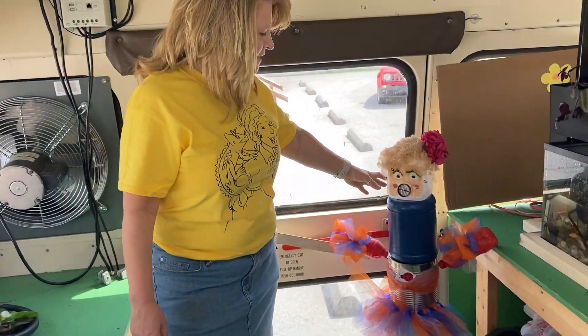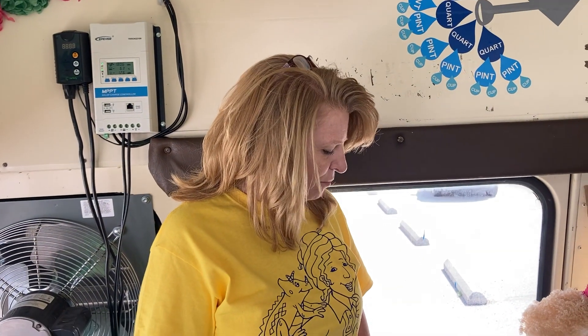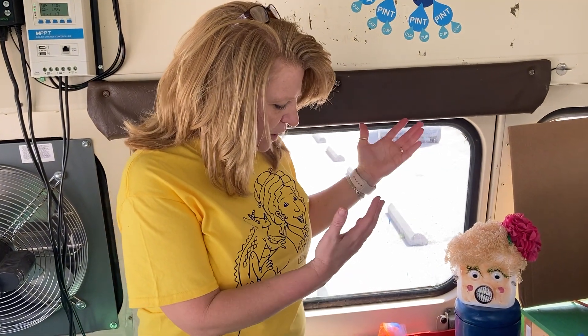All right. This is the tacky petunia. We used this as a chance to be able to show the kids how to recycle. So thanks to everybody who helped me put this together.